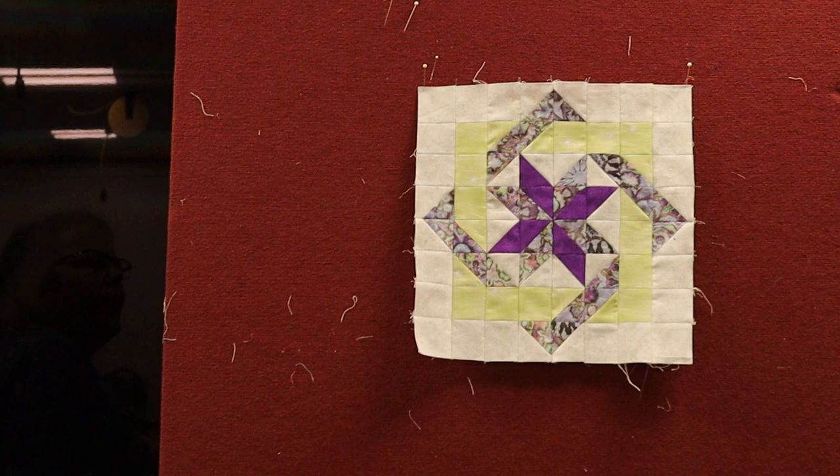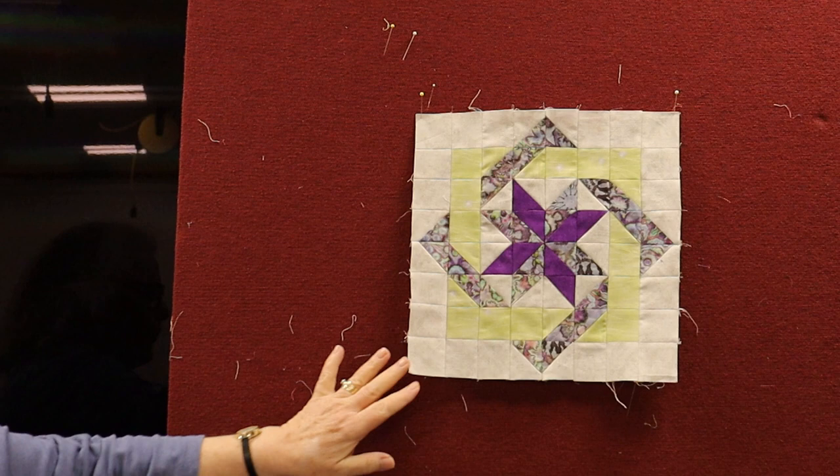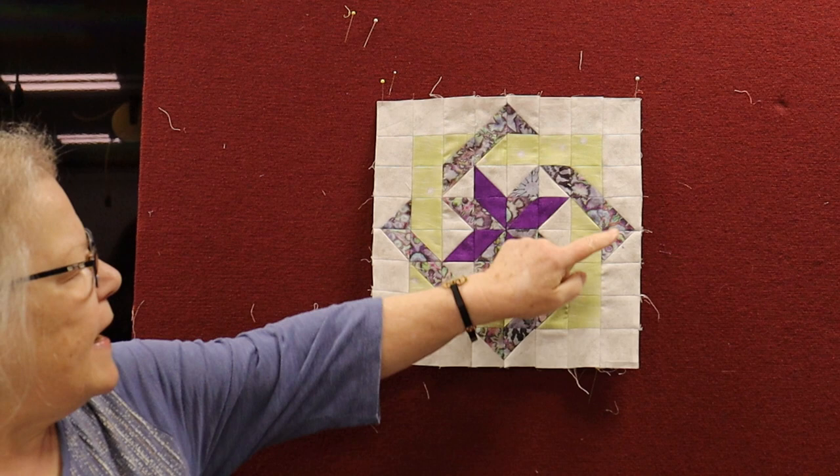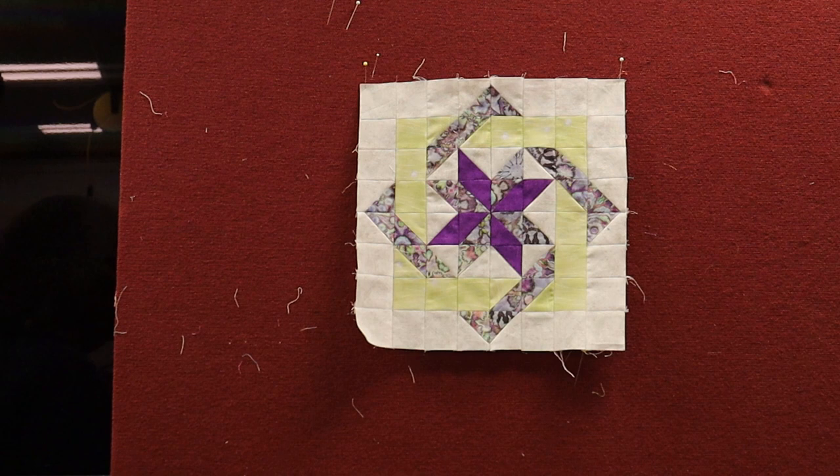It has different components. The first is that the kaleidoscope is one of the frames and in the center circle, so to speak. Then you're going to have your choice, which is my purple, and I used it in the center.